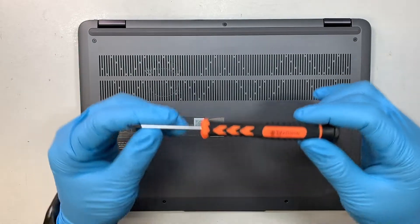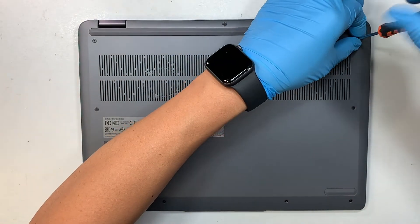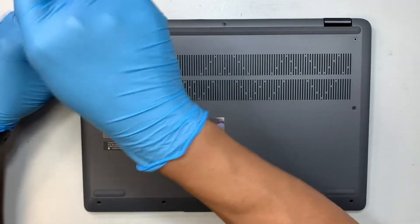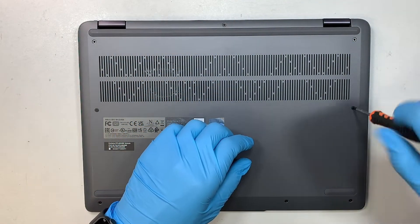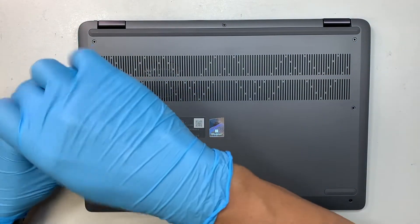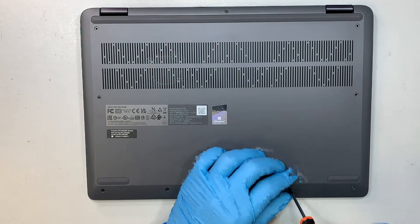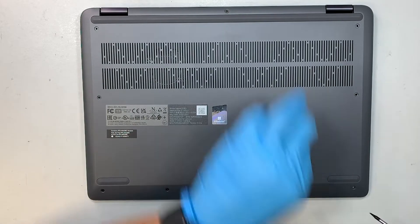First, you'll need a T4 screwdriver — that's the Torx 4. There are three screws on the top, two screws on the sides (left and right), and four screws at the bottom. The screws at the bottom are a lot shorter compared to the screws on the top, so just be aware not to mix them up.